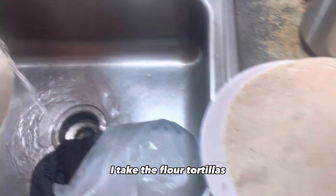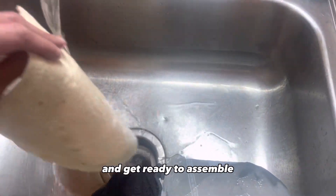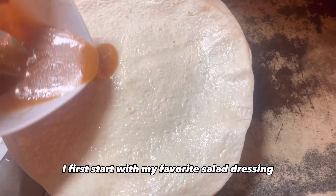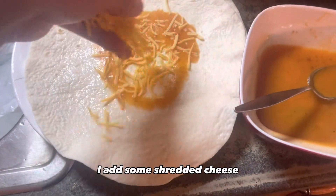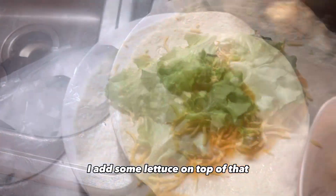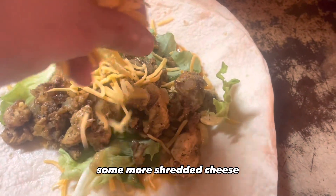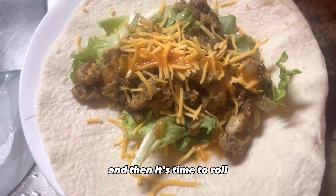I take the flour tortillas, wet them with some water, and get ready to assemble. I first start with my favorite salad dressing — you can use whatever you like. I add some shredded cheese, then some lettuce on top of that, then my grilled chicken, some more shredded cheese, and more dressing. Then it's time to roll.